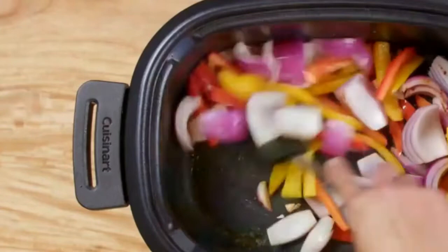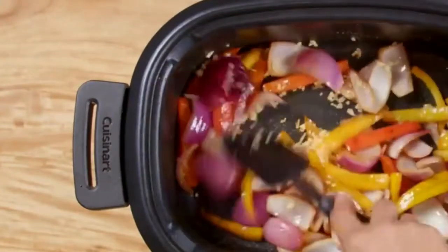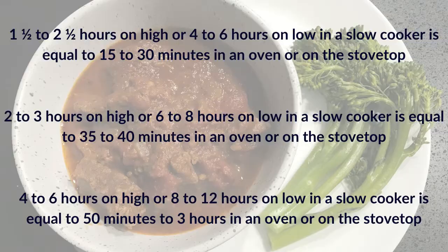Convert slow cooker times to the oven and stovetop by following these guidelines. One and a half to two and a half hours on high, or four to six hours on low in a slow cooker, is equal to fifteen to thirty minutes in an oven or on the stovetop. Two to three hours on high, or six to eight hours on low, is equal to thirty-five to forty-five minutes. Four to six hours on high, or eight to twelve hours on low, is equal to fifty minutes to three hours in an oven or stovetop.